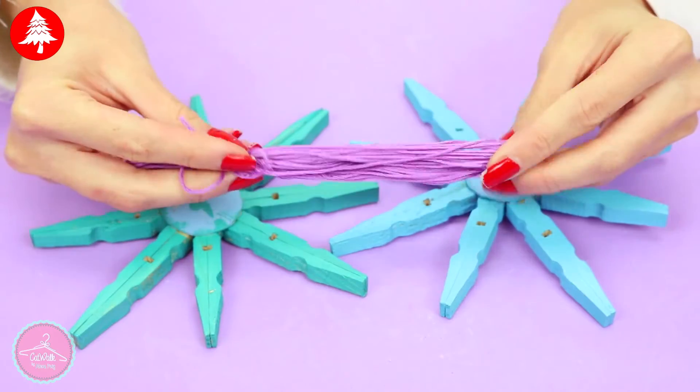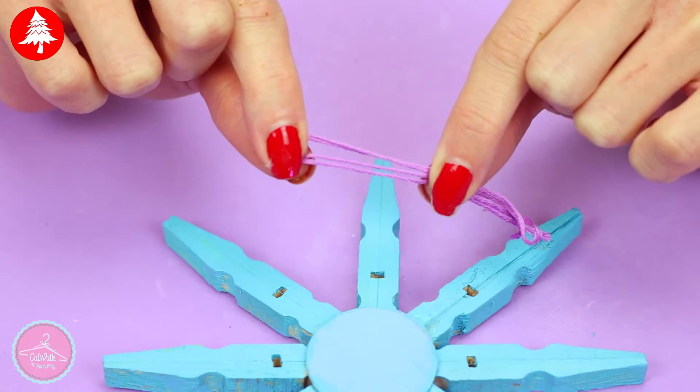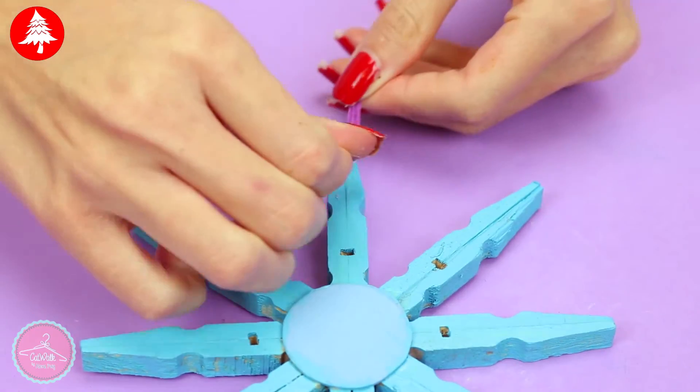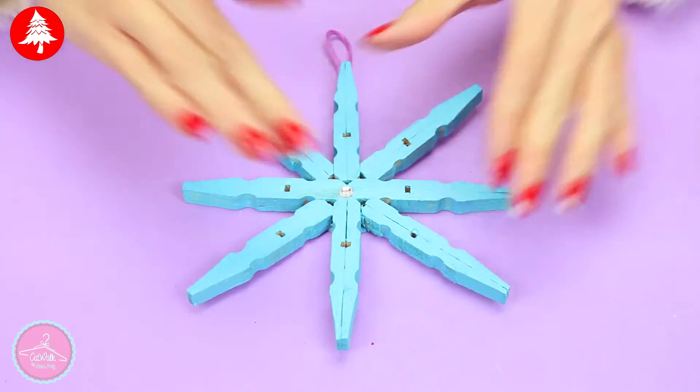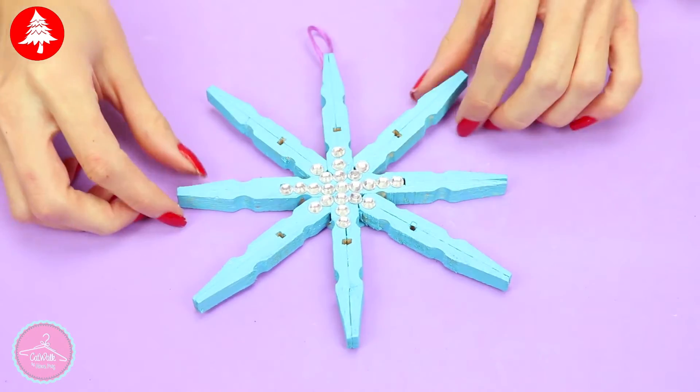Add some thread or cord so you can decorate your Christmas tree. For a final touch I add some rhinestones, but this is also optional.